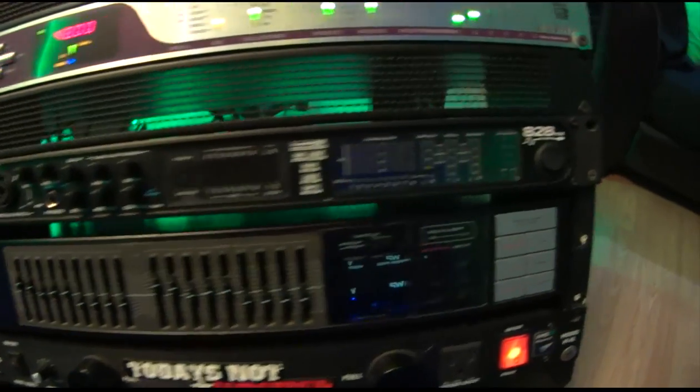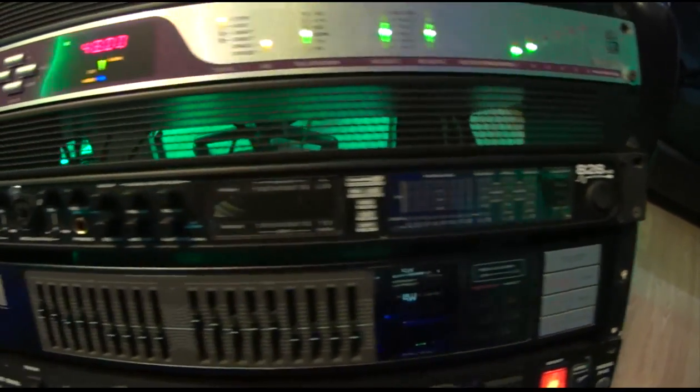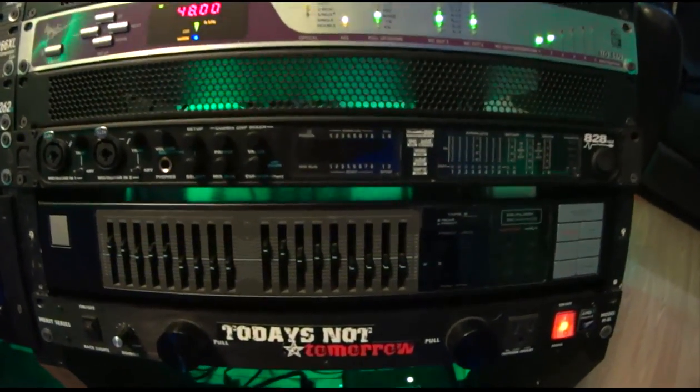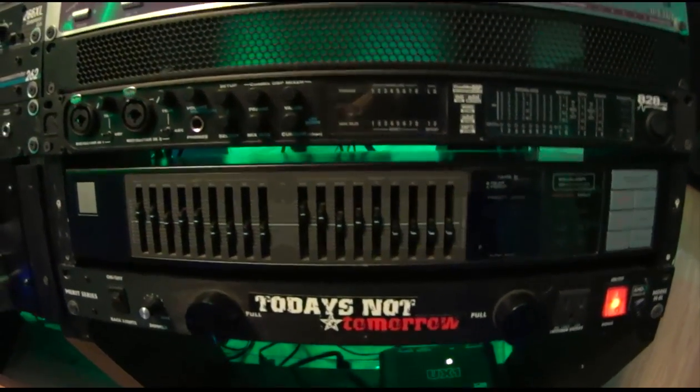Below that is a MOTU 828 MK2, which I use a lot for mobile recordings. And below that is an EQ for the four-way speakers, a power conditioner, and a Line 6 Tone Port.